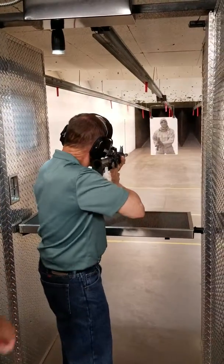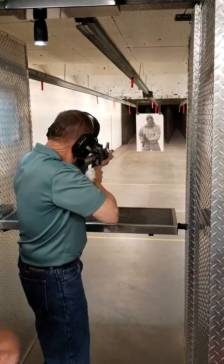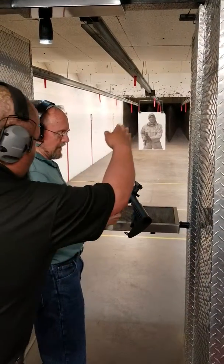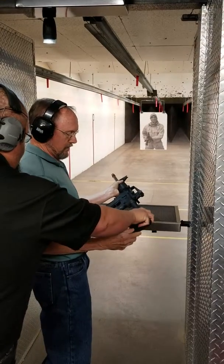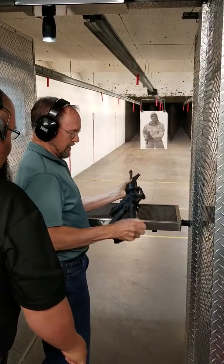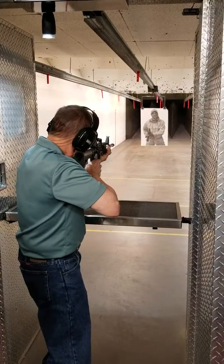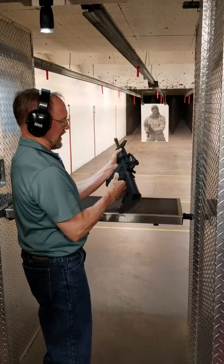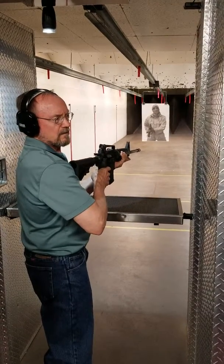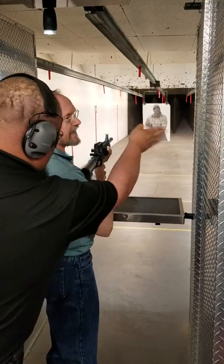Lock your left elbow into your side and lean into it. Lock it down and hold on to that thing really tight — it's gonna want to go up. Just go forward a little bit. When you're ready, go all the way back. About a second — keep it pointed straight, about a second into the wall.